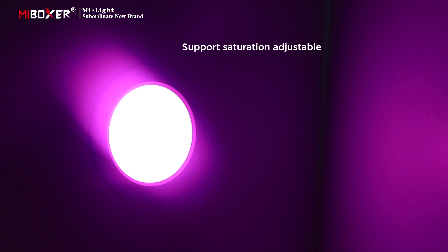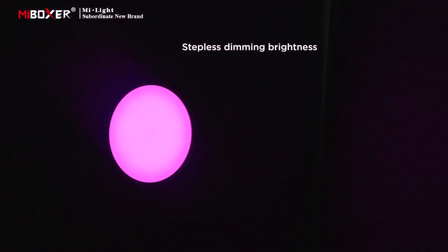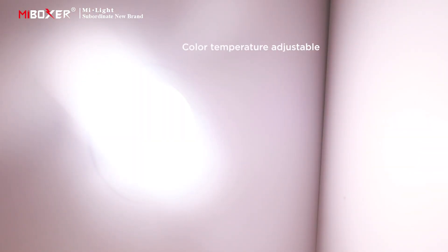Supports saturation adjustment, stepless dimming brightness control, and color temperature adjustment.